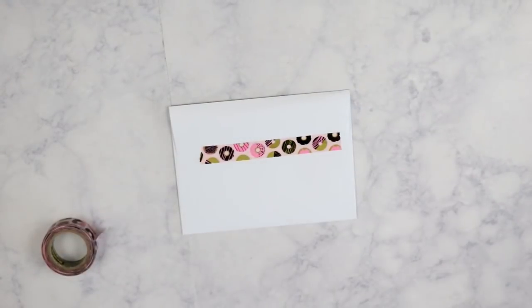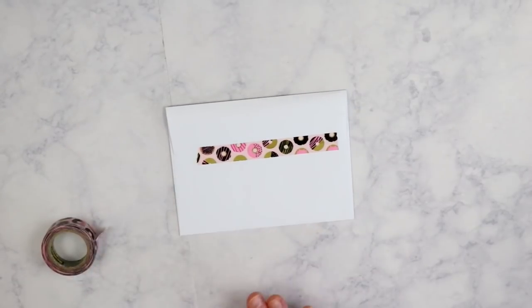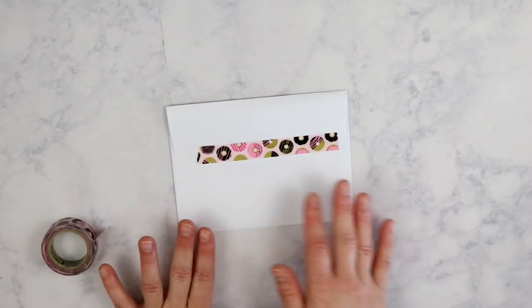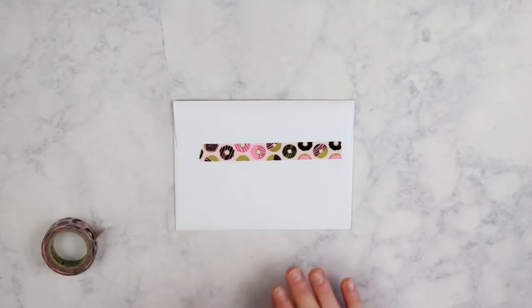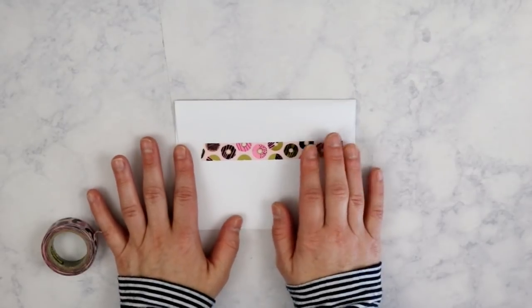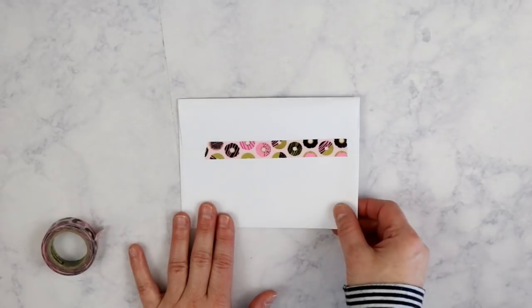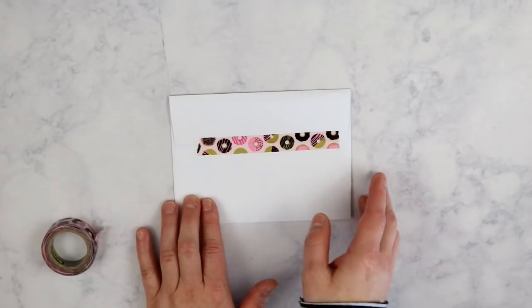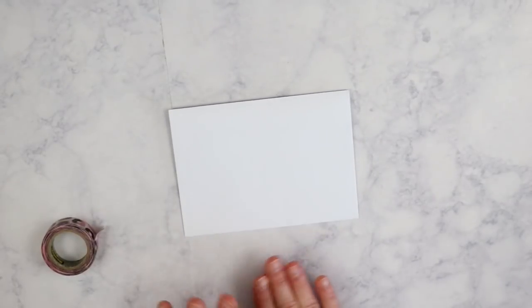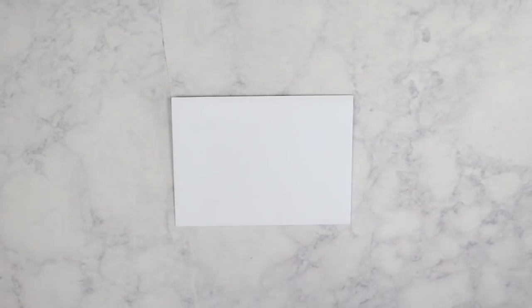I just like to seal envelopes with washi tape. I know there's glue on envelopes, but I don't like to lick them — so usually when I mail something I will use tape or washi tape instead. That's the functional aspect. For the decorative aspect, like this past year when we sent out Christmas cards, I will take some decorative washi tape to embellish the envelope.